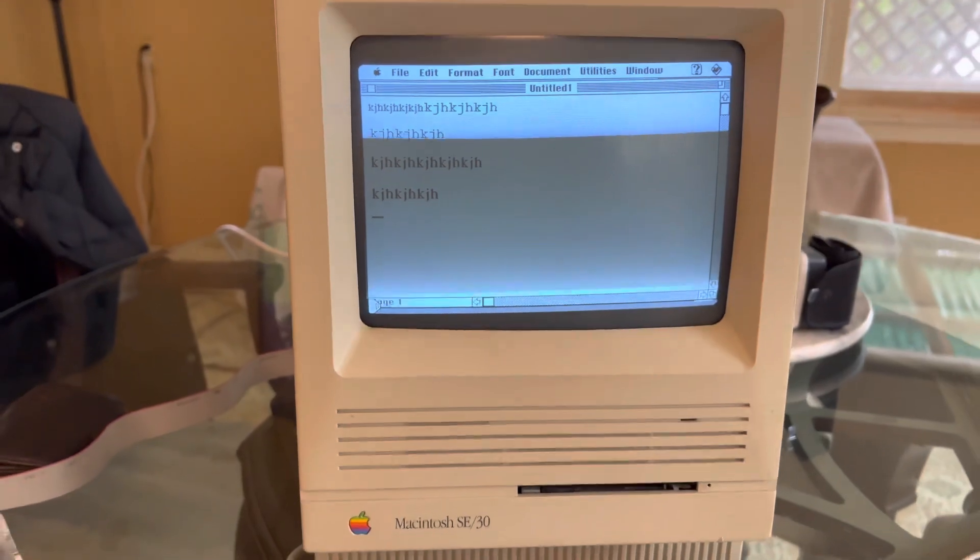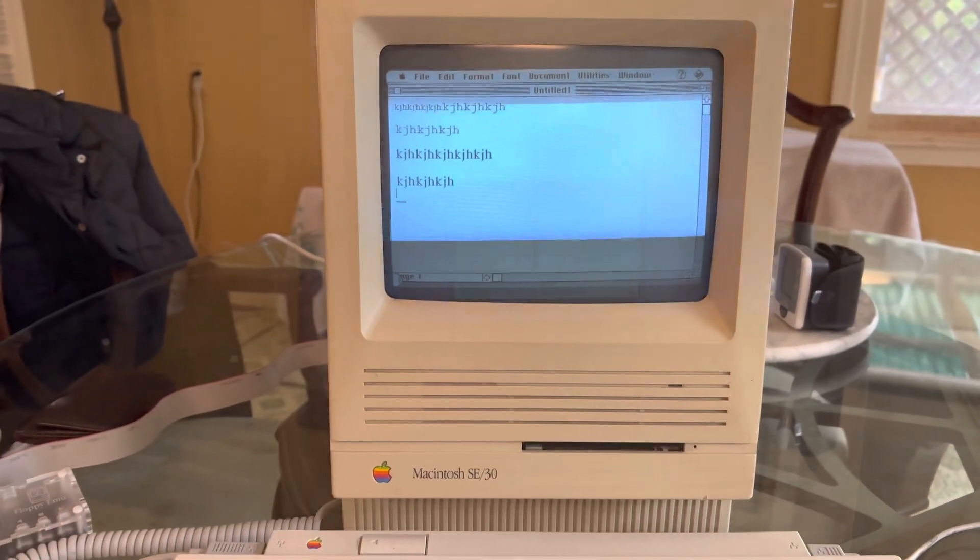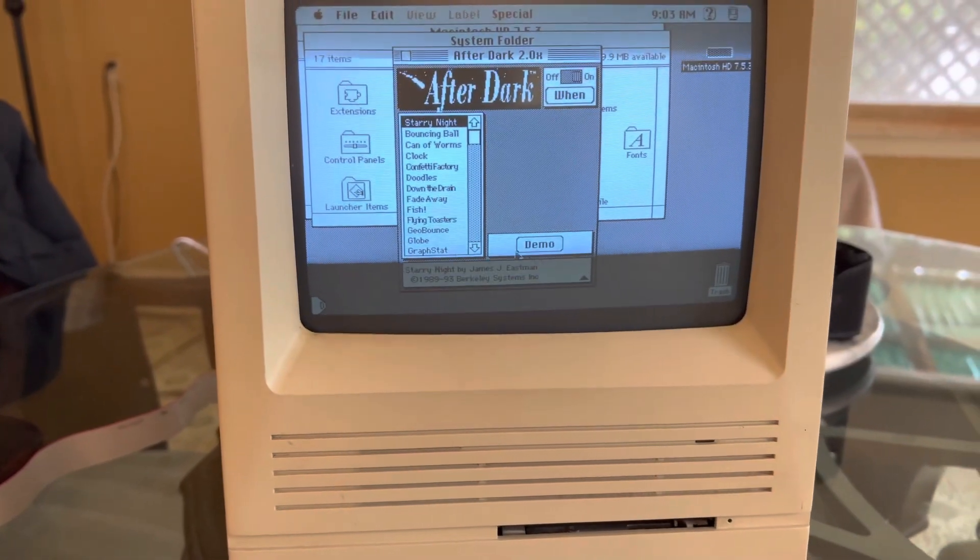Let's finish up with a screensaver. Let me see if I can find After Dark or something similar. Yes — who can forget After Dark?